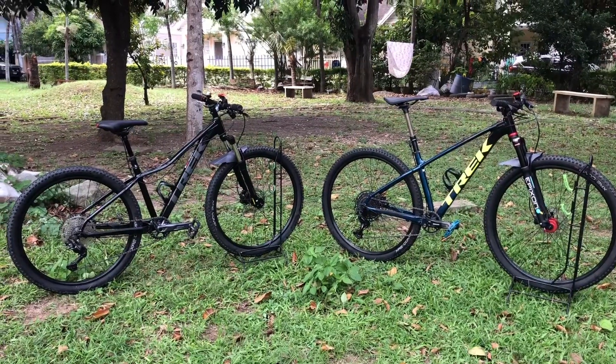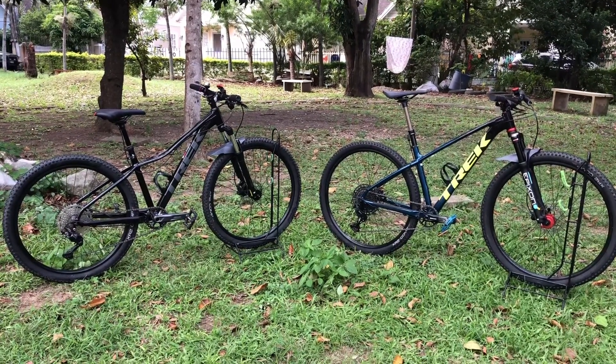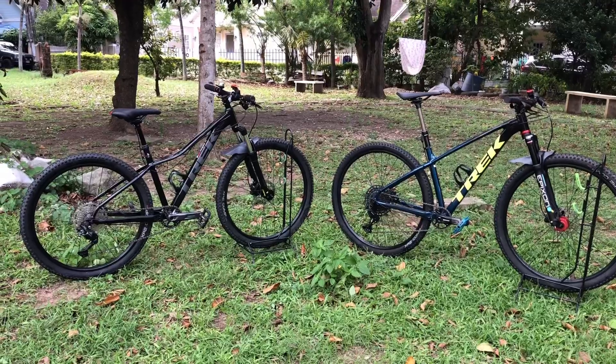Alright, let's start. So for today, we're gonna have a bike check and discuss what are some of the upgrades that I did for my Trek Marlin 5s.